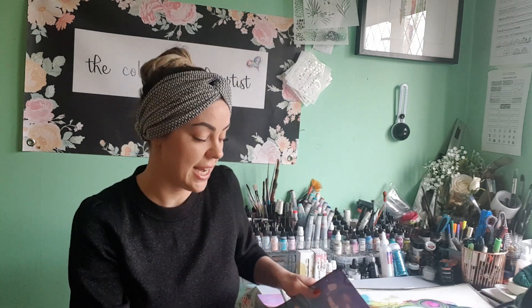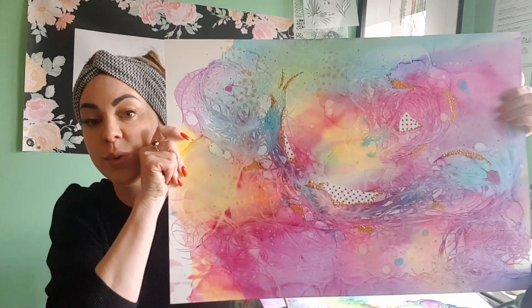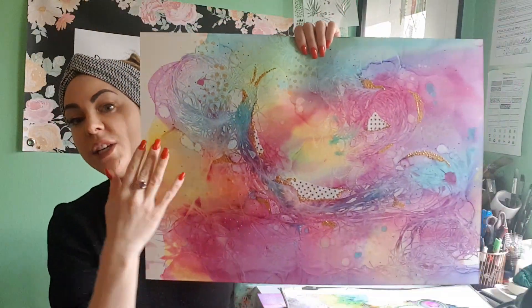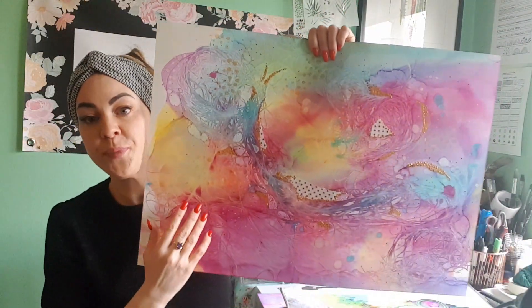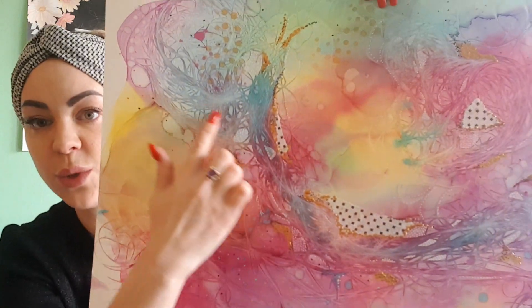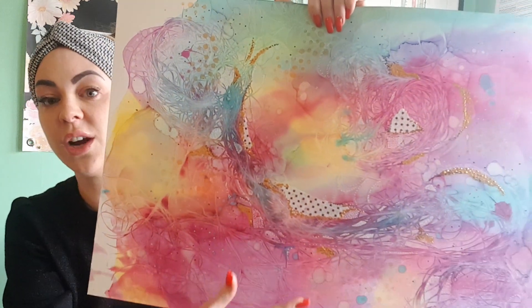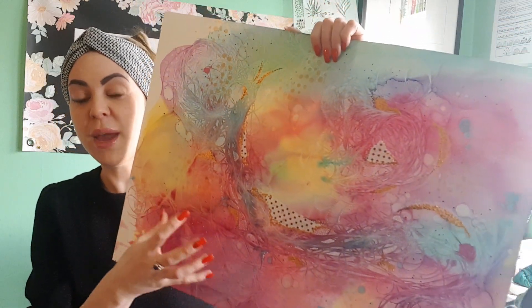I'm going to be taking you through some of the techniques that I use today in this class and teaching you how to make this piece of alcohol ink. I'll be teaching you how to blend the colour seamlessly and how to do these wispy texture details, adding some mixed media elements into your alcohol ink piece to make it a little bit more complex and detailed.